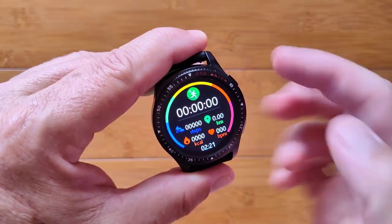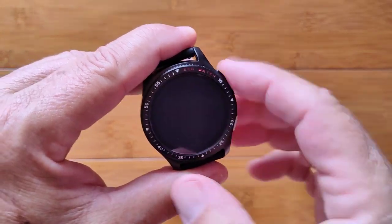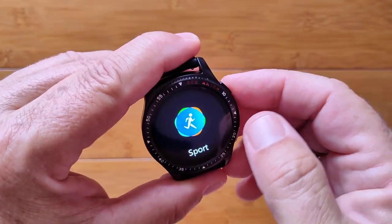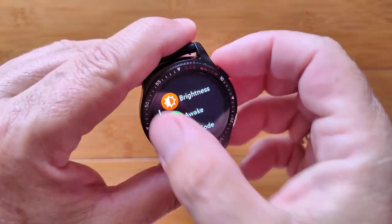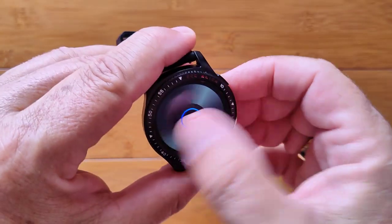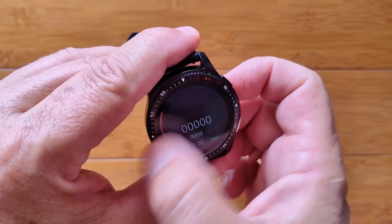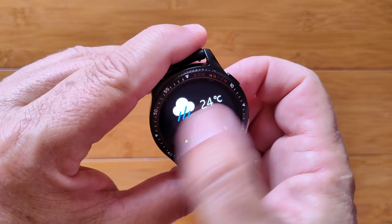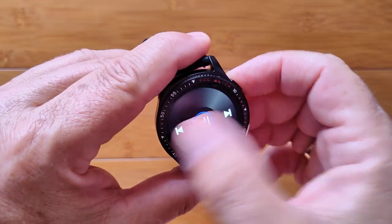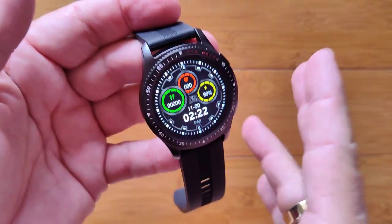You go into one of the sports modes and it starts counting — it gives you your steps, distance, calories, and heart rate, along with the time, which is nice to have available. Then you've got your settings, which we've already looked at, the music player, and back to the watch face — they loop left and right, with the music player at the very end before coming back again.